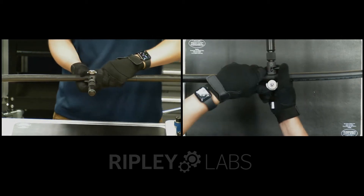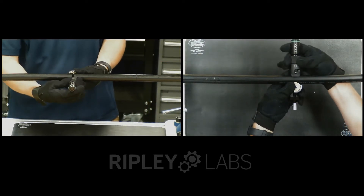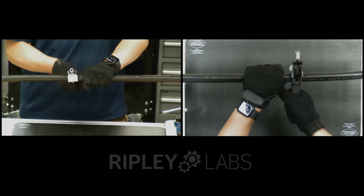Disengage the blade and slide the tool down the cable 6 to 12 inches. Engage the blade and perform a second ring cut.